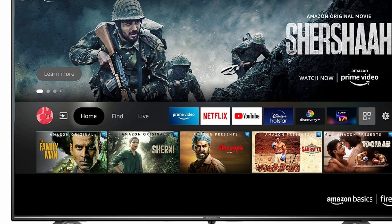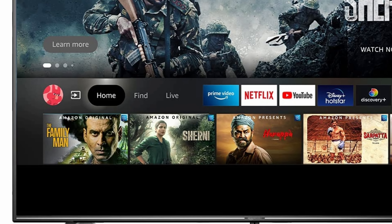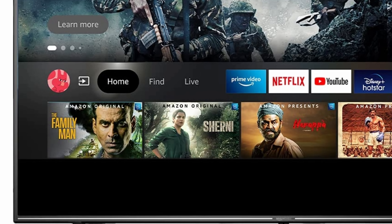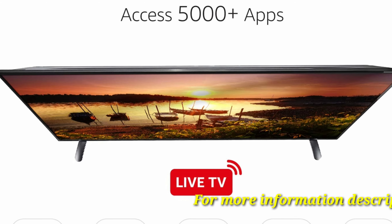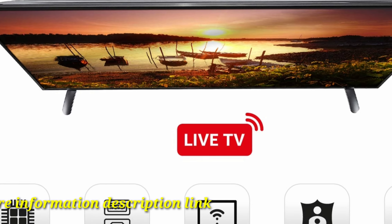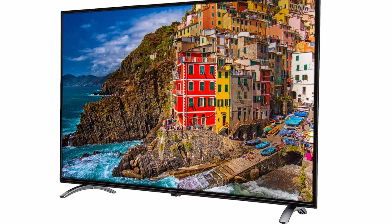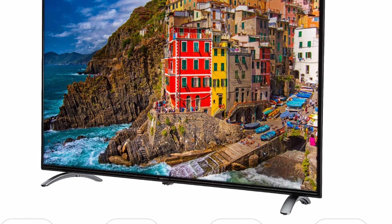Sound output: inbuilt 20W powerful speakers with Dolby Atmos. Smart TV features: Fire TV OS with built-in Alexa and Alexa voice controls. DTH set-top box integration to switch between DTH TV channels and OTT apps from the home screen.